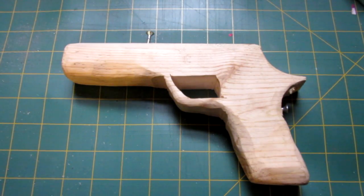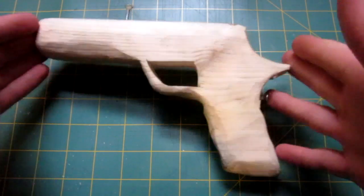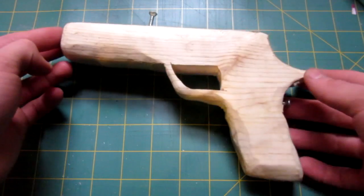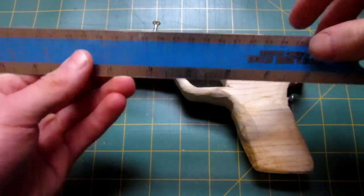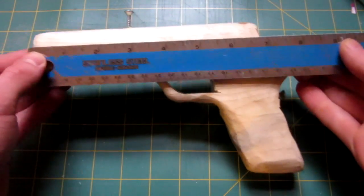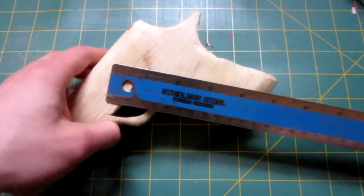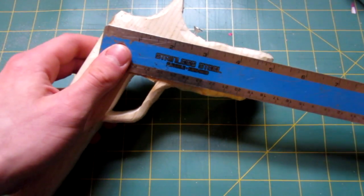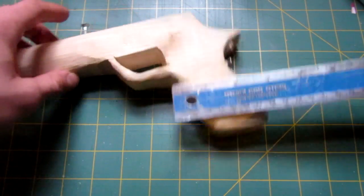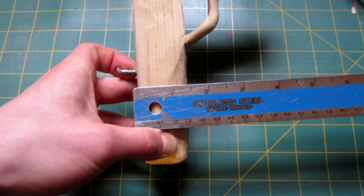The first step is to cut the body of your gun out of your piece of wood. I decided to go with a pistol shape, so if you want to follow my build exactly, you're going to want to cut out a pistol just like this one. To give you a rough idea, here are some measurements: the tip of my barrel to the very back is seven inches, the handle going diagonally is around five inches, width of the handle is two inches, and width of the barrel is around one and a half inches.